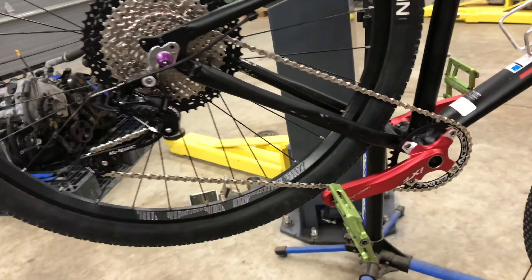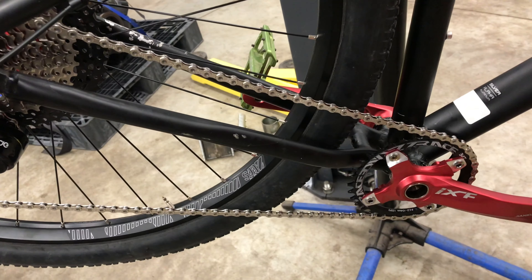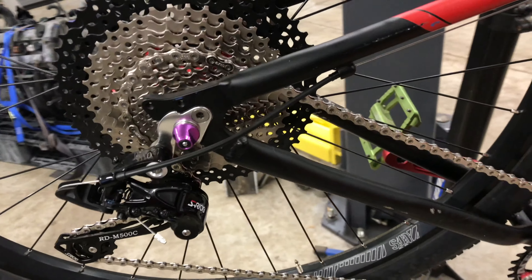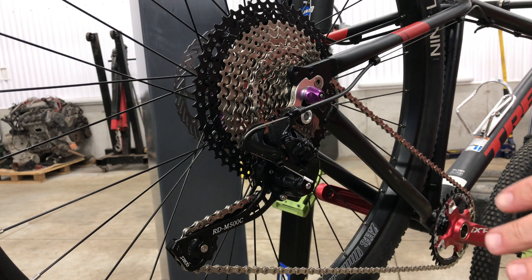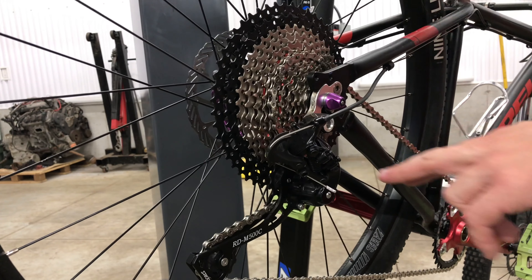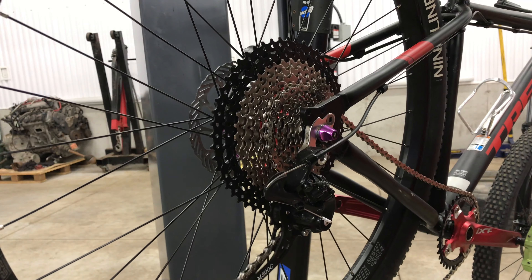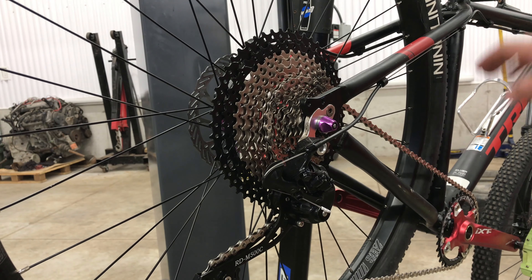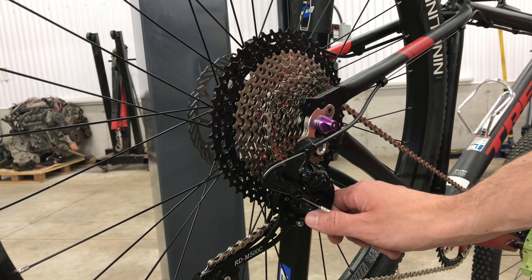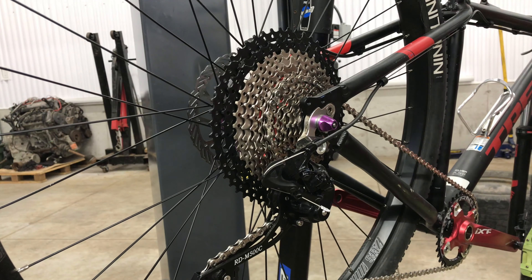Okay, I have it all set up — crank, narrow-wide chainring that came with the drivetrain, 12-speed chain, everything's on. I'm going to run through the gears. The derailleur — I'd call it a clutch derailleur because it has such a tight spring; it's really hard to push down and keeps the chain very tight so it doesn't come off the narrow-wide chainring. Unlike Shimano derailleurs, you cannot disengage the clutch on this one.